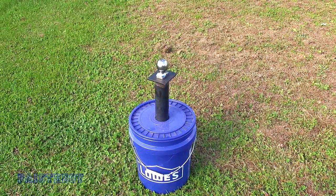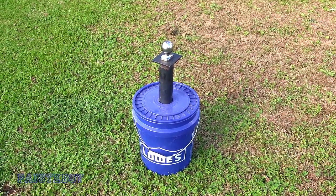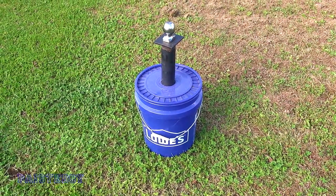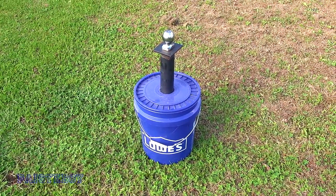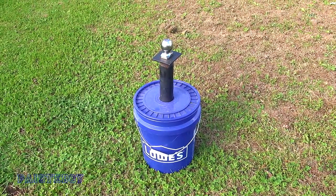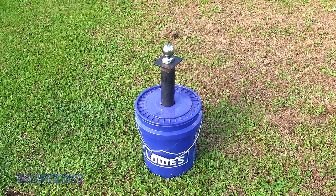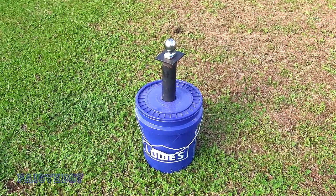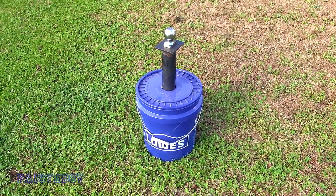I figured if it was lower, I wouldn't have to do that, and not only that, it would be more stable because it's got a lower center of gravity — won't be as tippy. And that is obviously set in concrete. So what I'm going to try to do today is remove the lid and remove the bucket, which will probably break, and then bust up the concrete so that I can shorten it. If this all fails, I have every component here to remake this from scratch.